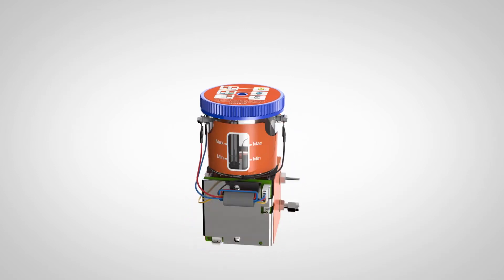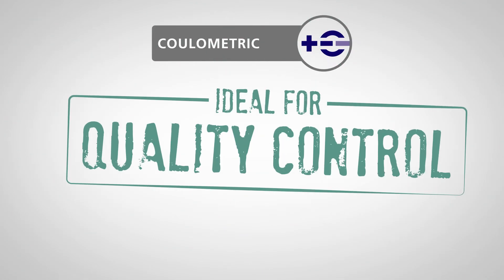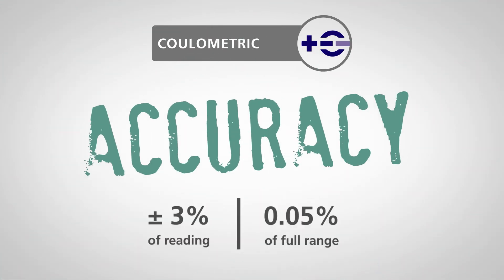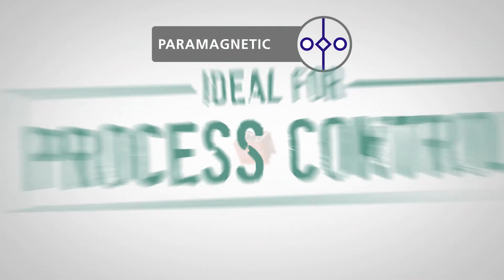Customers can choose between a digital coulometric sensor, ideal for quality control, providing stable, flexible, and accurate measurements, and a non-depleting paramagnetic sensor, ideal for process control.